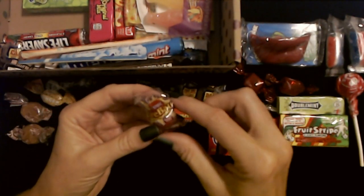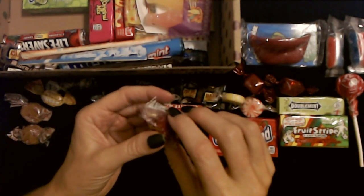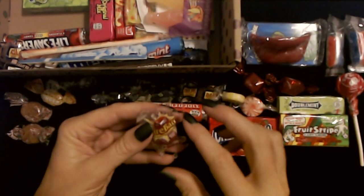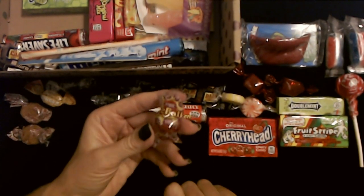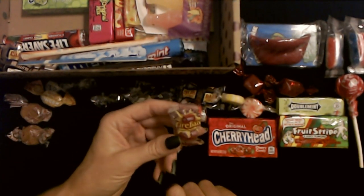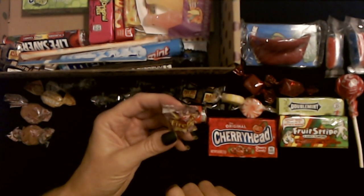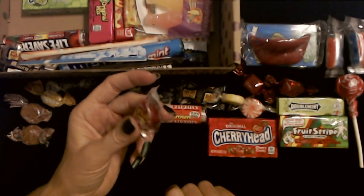And here we have an Atomic Fireball. I think we found the other one the last time we were looking in this box. These are hot cinnamon flavored balls. I cannot eat these things — I always end up having to take it out of my mouth. They're just hot cinnamon hard candies.